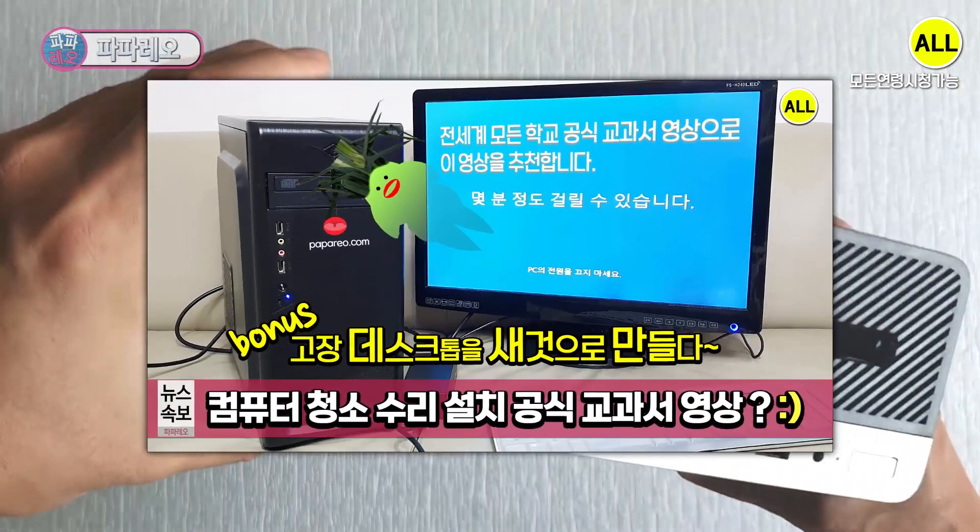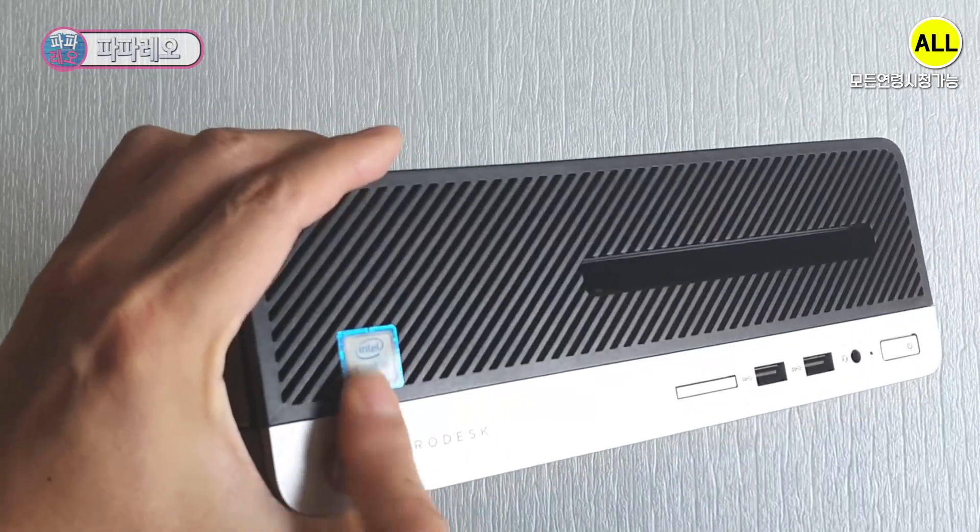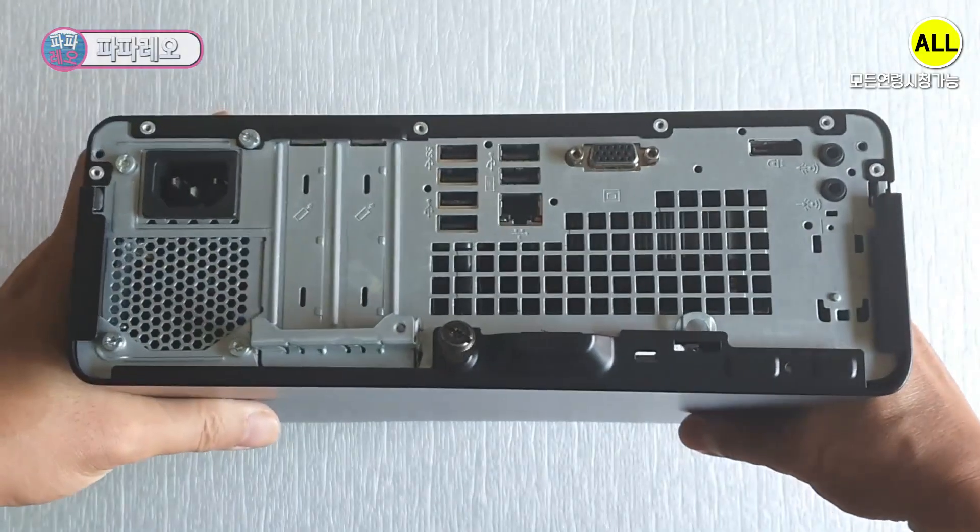Last time I did a perfect repair on my 2nd generation computer. This time I will try to repair a 7th generation computer. No need for long words — let's start. Let's go.